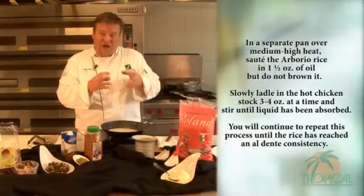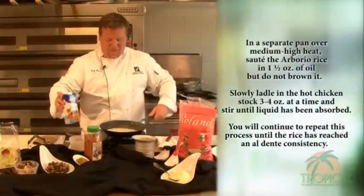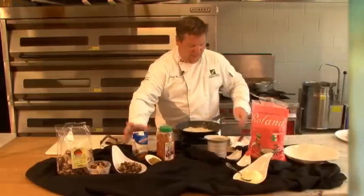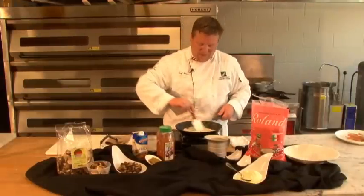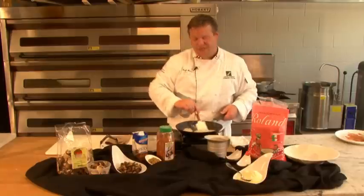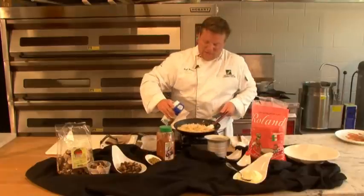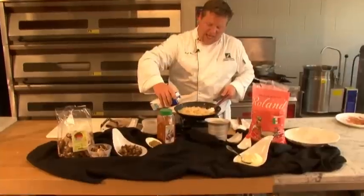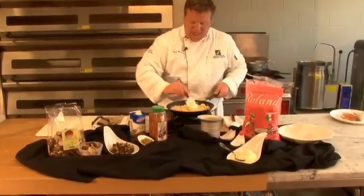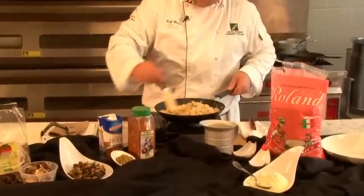It's going to get bigger and softer, so that's going to take a little while. As that first batch absorbs, you can then add stock again, and once again keep stirring. This process will usually take about 10 to 15 minutes for a small batch. As you move forward in the process, you can see it starts to get really fluffy and soft, and there's a creaminess that really comes forward with the risotto.